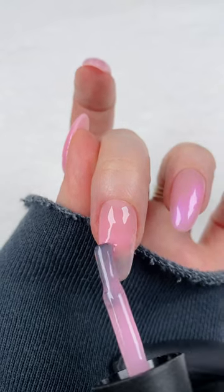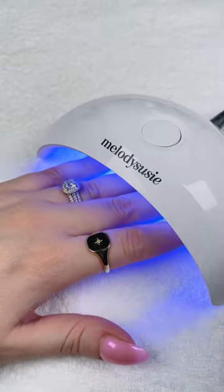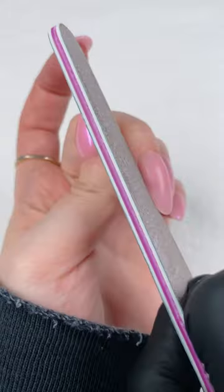Then I turn my hand over to allow the Builder to pool at my apex, and then I cure it for 45 seconds. Wiping off the sticky inhibition layer with a little bit of alcohol, then filing and shaping.